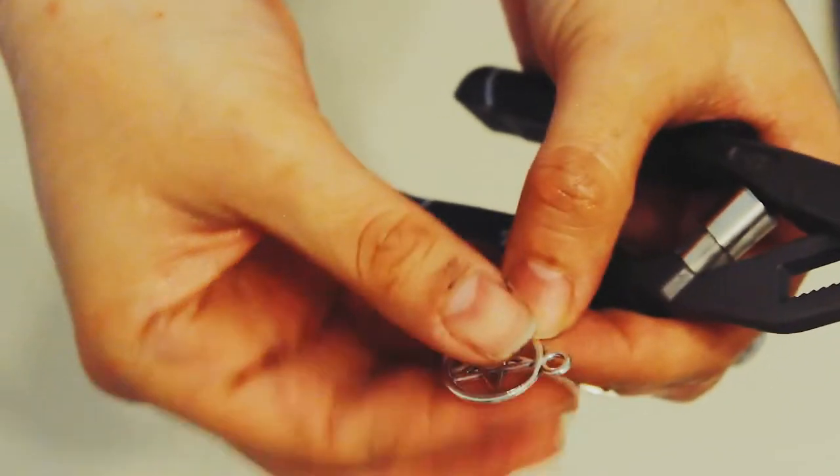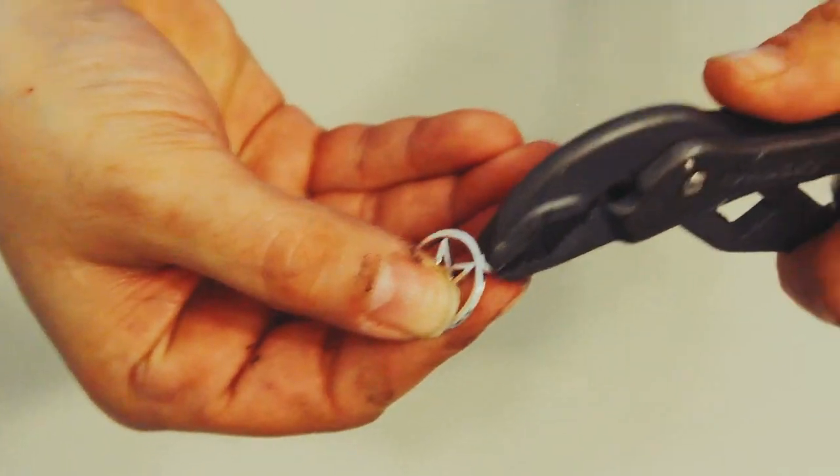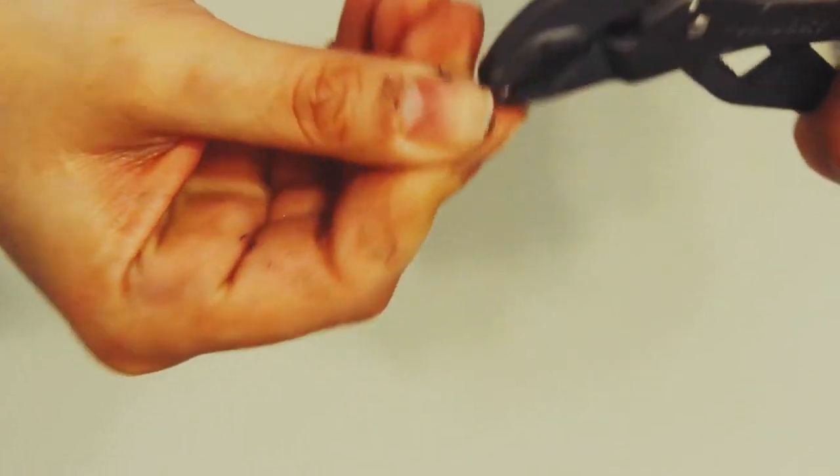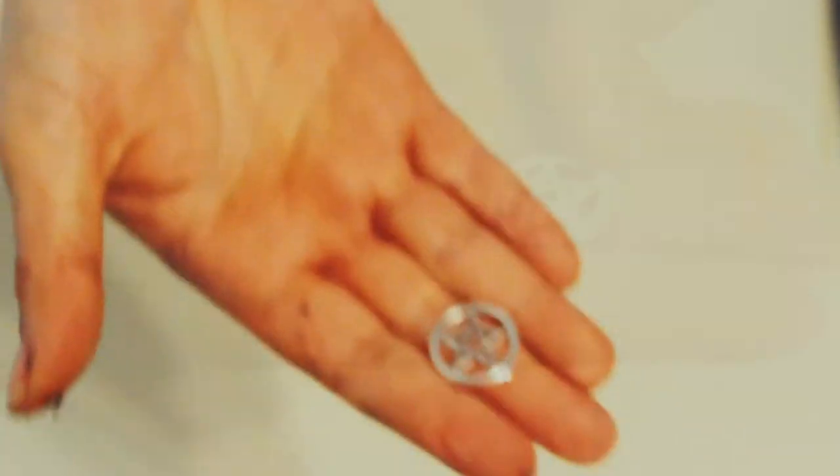Let the paper dry. The pentagram is a pendant — the kind you can buy from Wish or AliExpress. I used pliers to remove the bail from the pendant, and then with a nail file it's very easy to remove any imperfections so the piece looks very smooth.